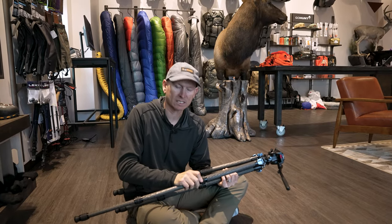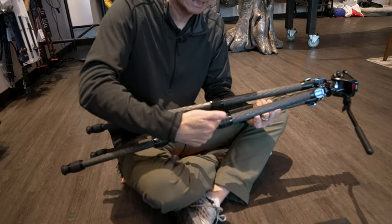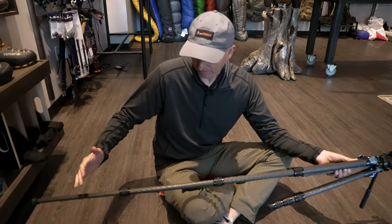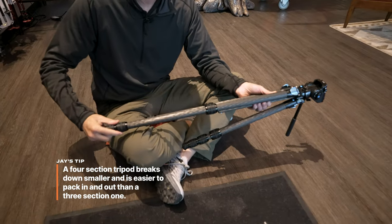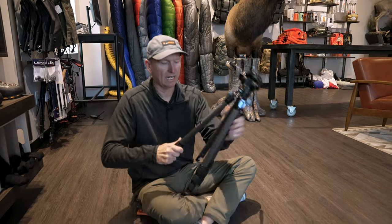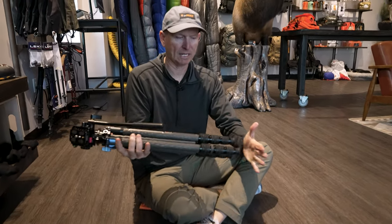This is what they call twist locks. Twist locks for me are the most user-friendly — it's just a simple twist and these legs really move in and out. With lever locks you're going to get a lot of squeaking; if you notice, this is real quiet. This is a four-section tripod, and one of the things that's so nice about this compared to a three-section tripod is that it breaks down a lot smaller and goes in my pack. A three-section tripod that only has three sections is going to be longer. When I've got this completely broken down, notice the height — it's very short, very compact, and it's going to fit in my pack a lot better than a three-section.